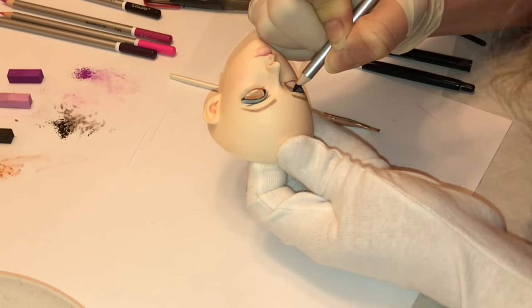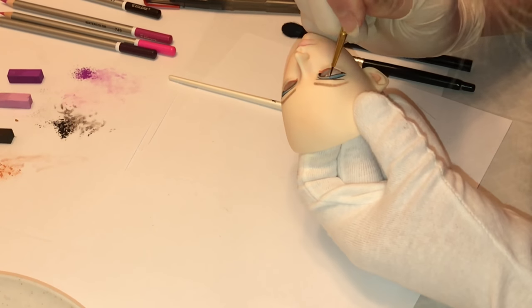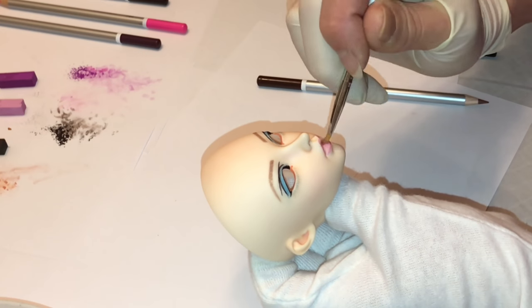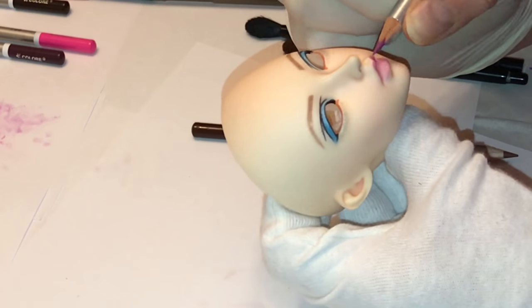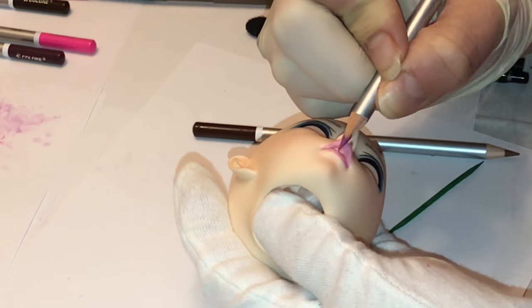You'll see me going over the same areas again — I'll do that three, maybe four times. Basically you're just layering color. Your pastels and pencil will only darken so much over each pass of MSC, and then you'll want to do another sealant coat and then go over those areas again to give you more depth of color.